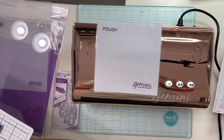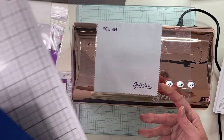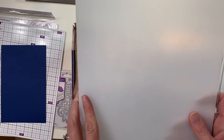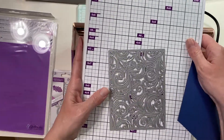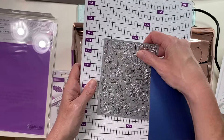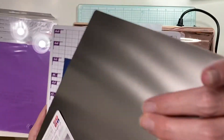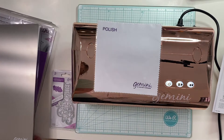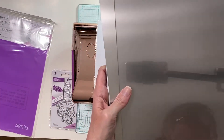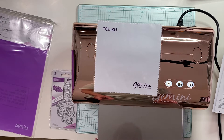It is an intricate die, so now we're going to make the sandwich. It calls for the clear plate, then the plastic shim, then the magnetic shim — which is the white one with all of the measurements on it — then your die, then the materials you want to cut, then the metal cutting plate (which does say caution, so be careful with it), and the last plate is the clear cutting plate. They said if it doesn't take it, it's too thick for the machine.